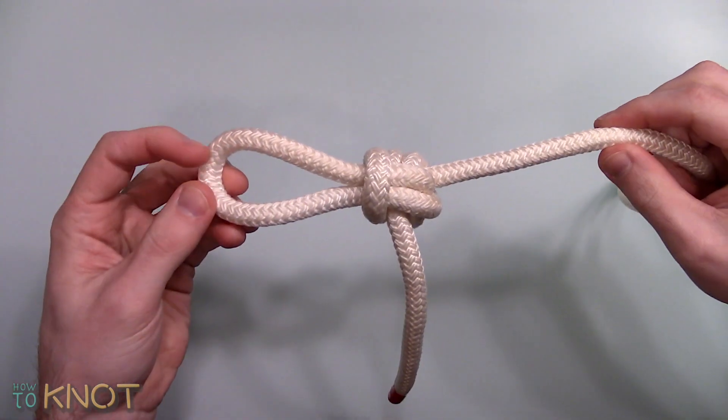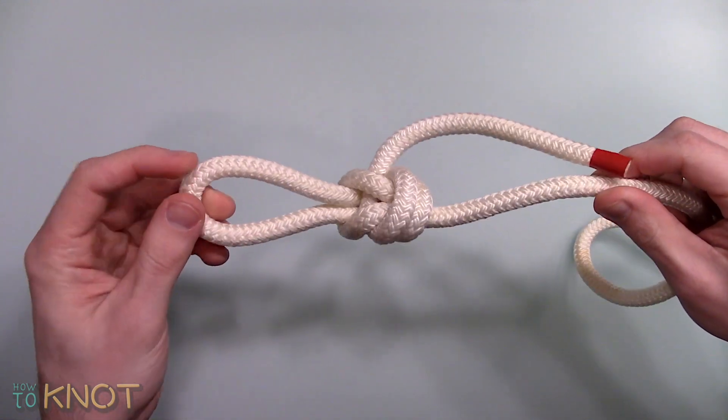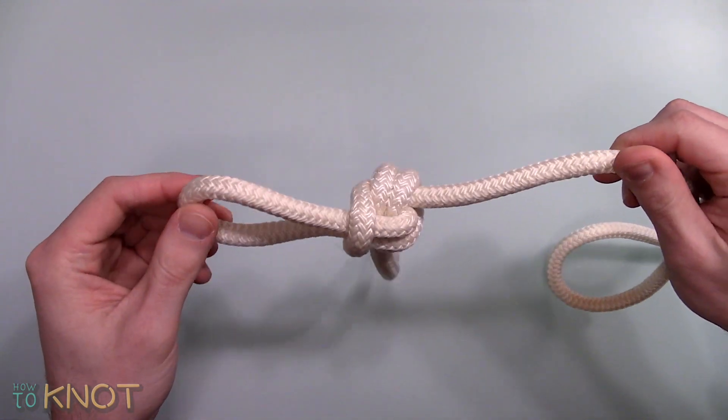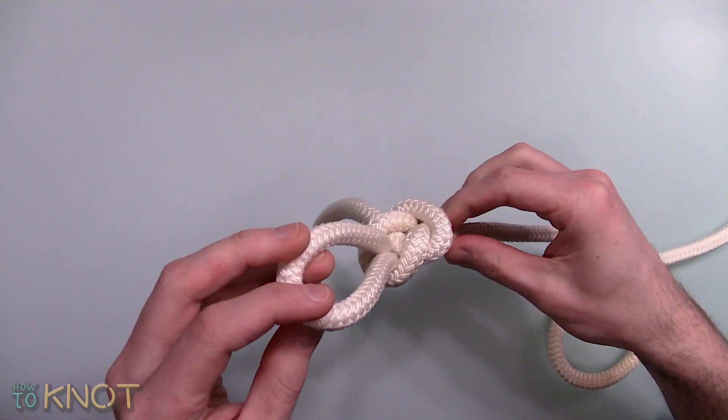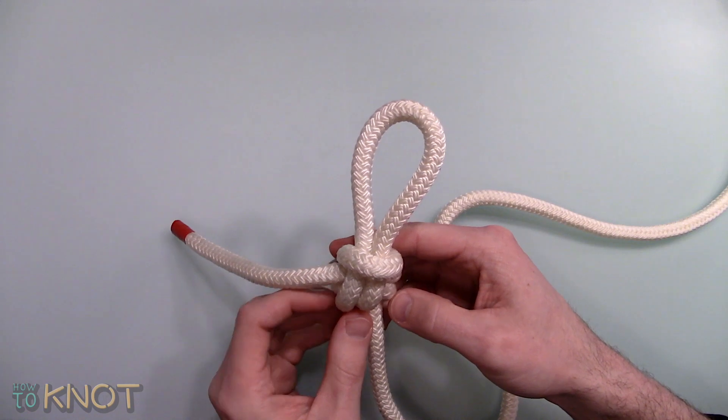Known to be a strong non-adjustable loop that can be more reliable than a bowline at times, it can be difficult to untie when exposed to a load, however it does not jam. Unfortunately it's not a well-known knot as compared to some of the other types of loops.